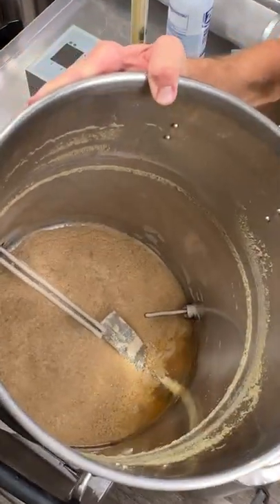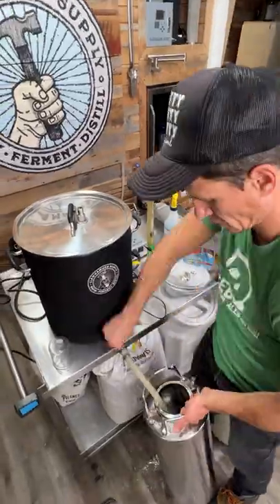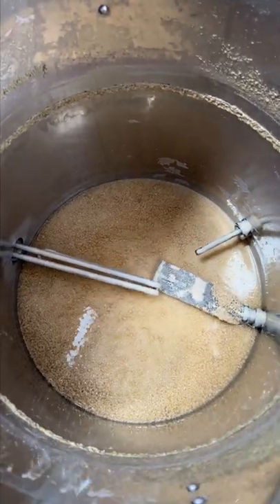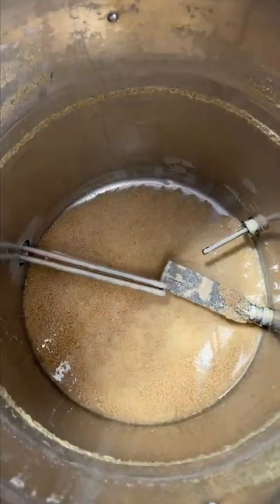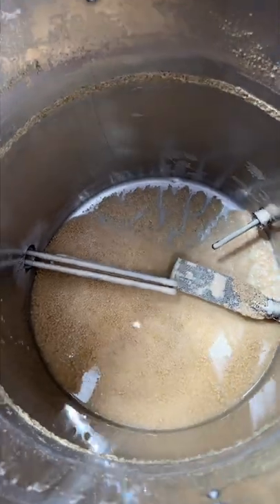Some people think this is gross, but I think it's super cool. This is the bottom of a fermenter after fermenting five gallons of beer. There's a little bit of grist and some hop debris in there, and a lot of yeast. That yeast is actually still alive — we could rack five more gallons of wort on here and ferment another batch of beer right now.